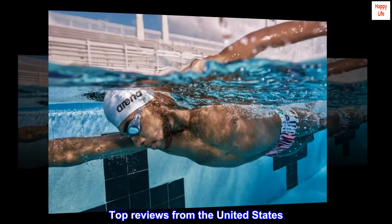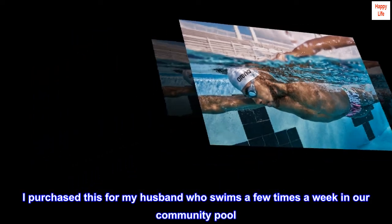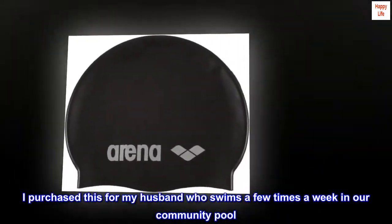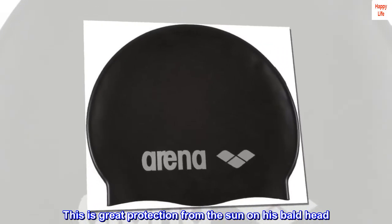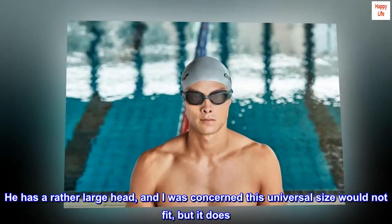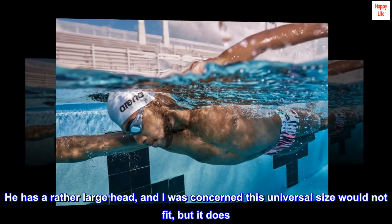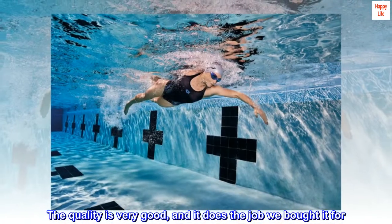Top reviews from the United States. Great product. I purchased this for my husband who swims a few times a week in our community pool. This is great protection from the sun on his bald head. It was recommended by his dermatologist to wear it. He has a rather large head, and I was concerned this universal size would not fit, but it does. The quality is very good, and it does the job we bought it for. Definitely recommend.